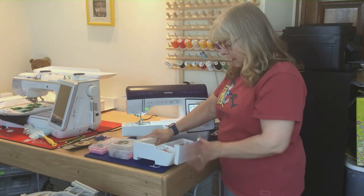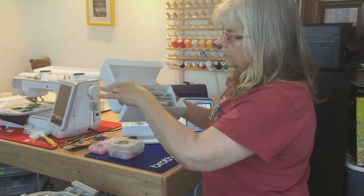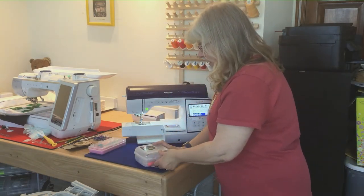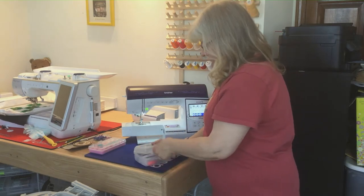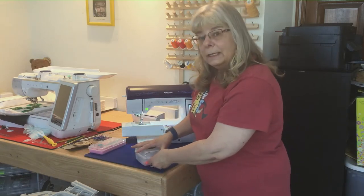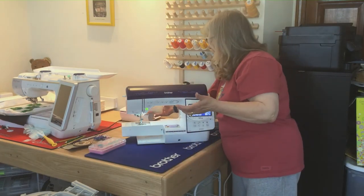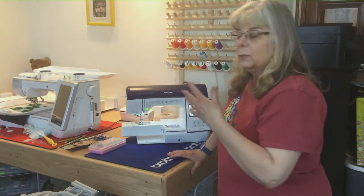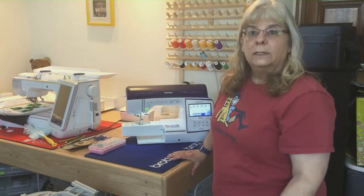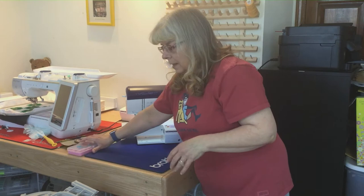It comes with your foot pedal, a table you can attach to sew with, and inside there are feet, needles — you get a lot of supplies. It also comes with extra bobbin cases and scissors. What I really like is the fact that I can use drop-in bobbins. I have a lot of pre-wound drop-in bobbins from my previous machine, and it's great when you can just stick it in and go — you don't even have to wind the bobbin.